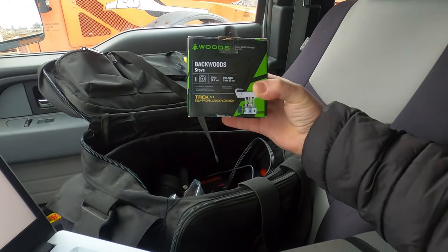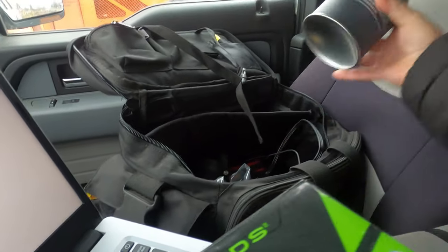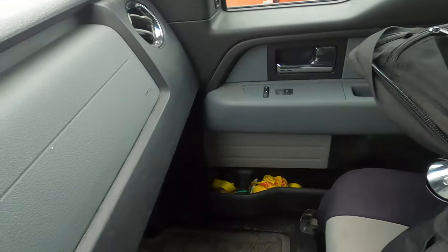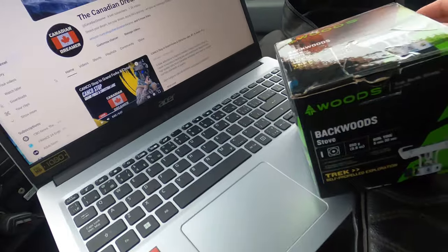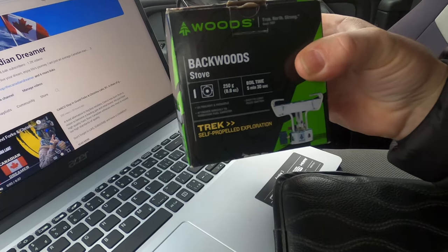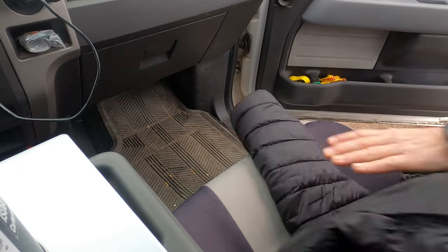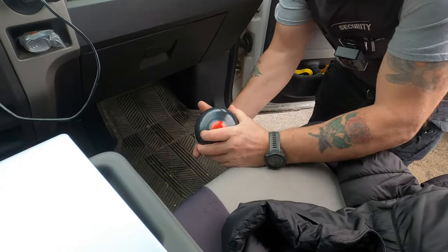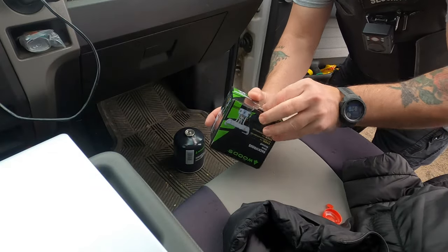This is the Backwoods stove — it's a little stove you hook onto the propane tank. I'm figuring I can just have it down on the floor, centered on the passenger side, put it down very low, and it'll keep the cab warm. I'll take the cap off, and the butane connects down there. Open up the little stove box.